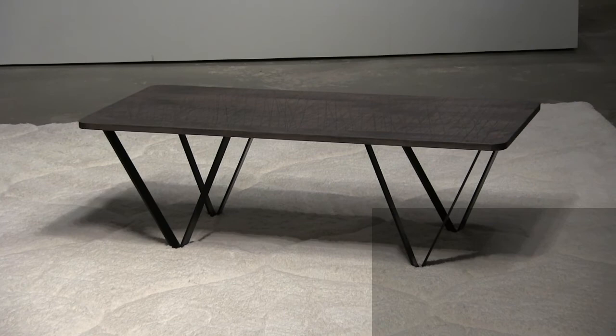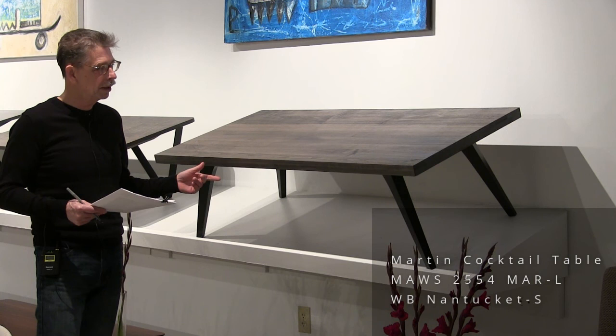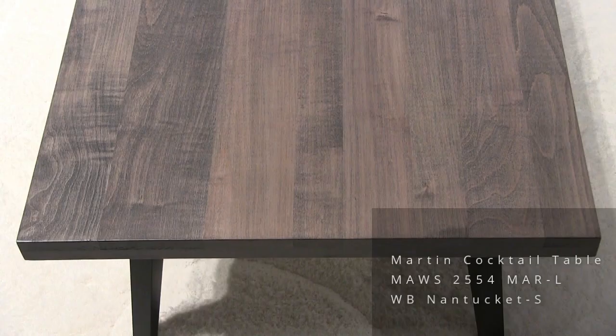This is the Martin style again. In this instance we have an inch-and-a-half top with a brushed Nantucket finish, and we painted the legs black.